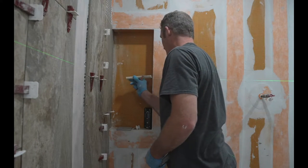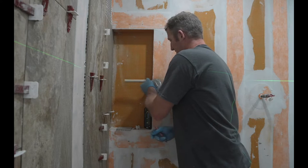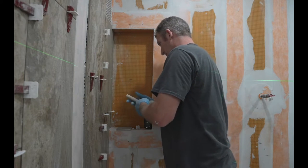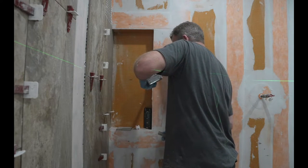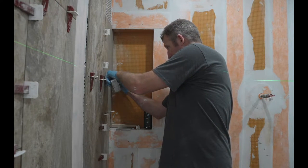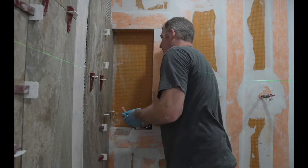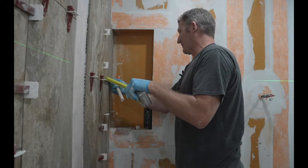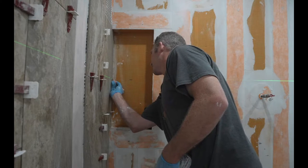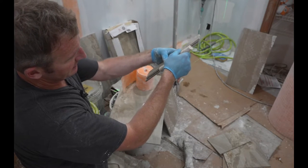This pencil trim is going to go from corner to corner here. I don't really want the bullnose sticking outside of the shelf. Our depth is 3 and 3/8, so we'll measure about 3 and 3/8 — that's where my pencil trim is going to meet up. The tile pieces need to be about 2 and 3/4 of an inch. We'll mark right where our halfway mark is, and that'll basically be where our shelf lies. The pencil trim will cover that edge.